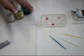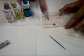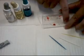Then I'm going to use the anti-sera that correlates to what you see on the wells. I have A, B, and RH. RH is our anti-D. The color of the anti-sera doesn't matter.